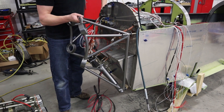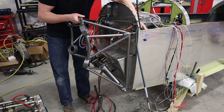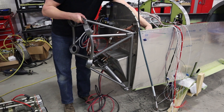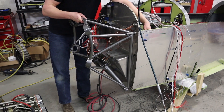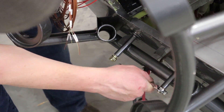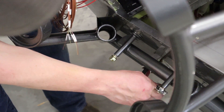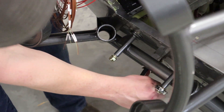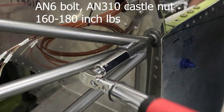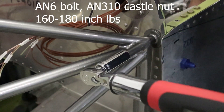Now it's time to bolt everything on for the final time. Put a couple of bolts on the top — it might take a little convincing and you may need a rubber or plastic mallet to seat everything. Get all the bolts in and tighten them with a 9/16 wrench for now, with the shims in place on the bottom two. Then torque to 160 inch-pounds to start.